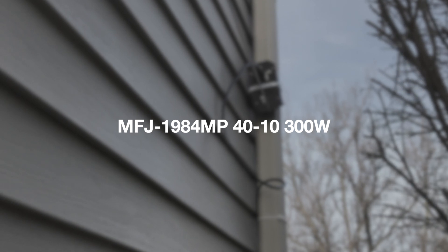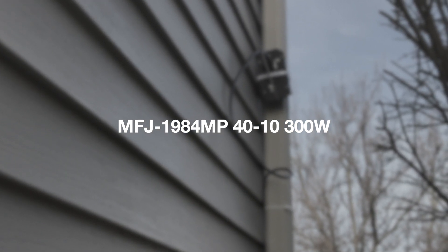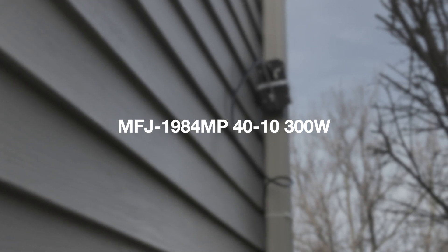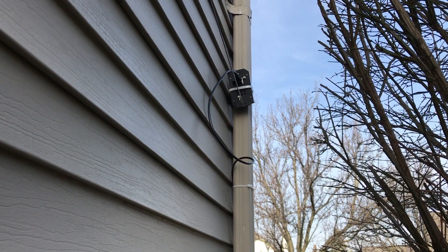It's Vern again, W8VHS. I thought I'd show you all my little EFHW antenna from MFJ.